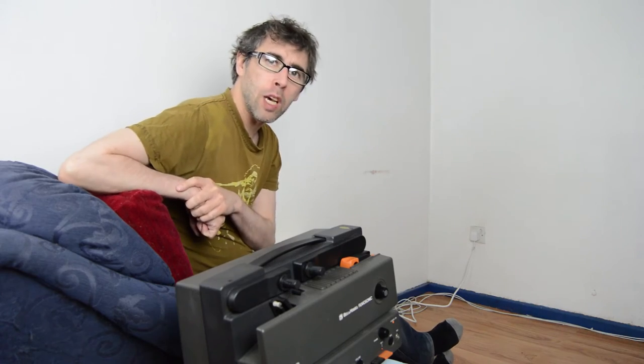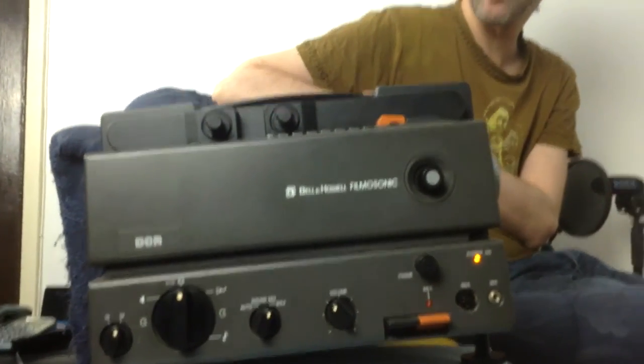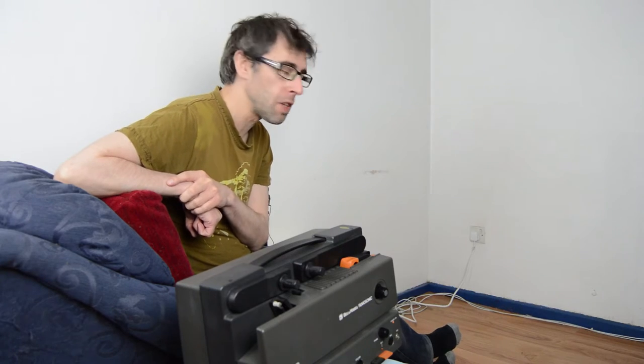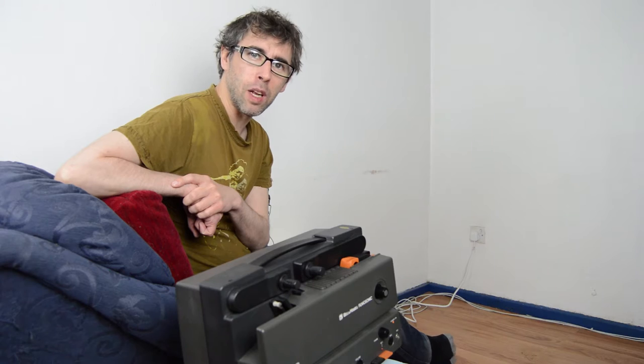I dug out the projector that's been in the family for about 40 years. One thing that always makes me laugh about this projector is my dad used to use it for Christmas parties and children's parties where he worked, in this hall with film and stuff. It's one of those classic 70s, 80s things that you could never do nowadays. They're controversial.